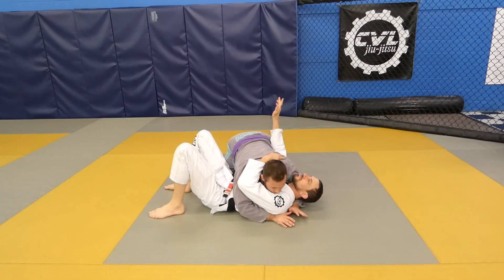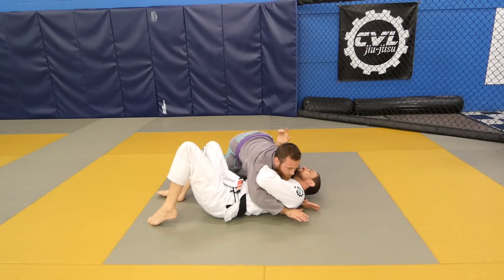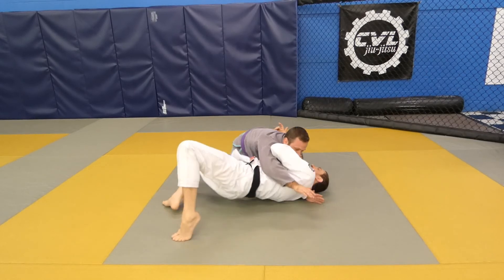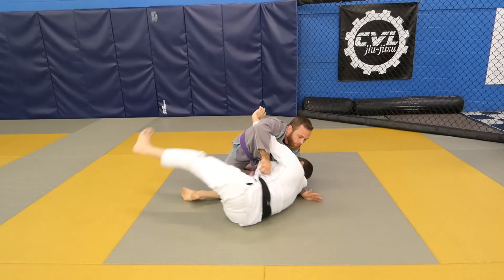If your arm on the inside is stuck: pull your head away, pull your elbow in, get your frame on the far side, bridge, make space and swing your arm into the underhook position.